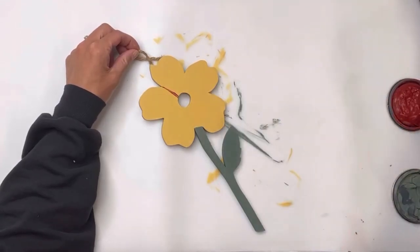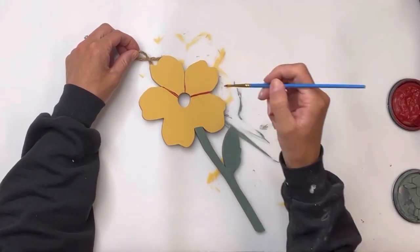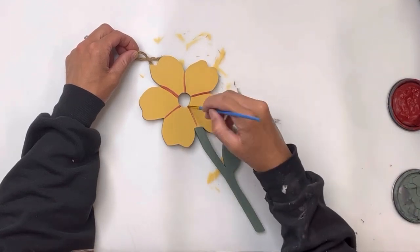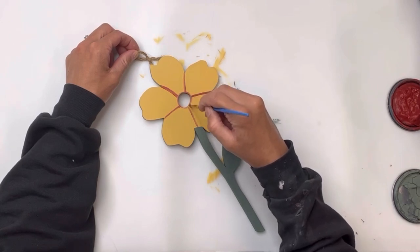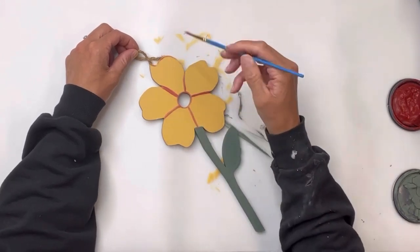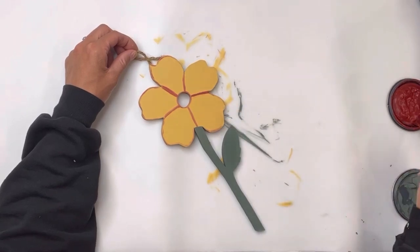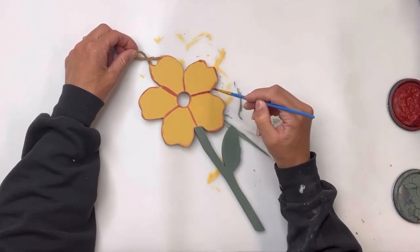I allowed this to dry for a couple minutes but it is not fully dry, and I'm going to go in with some Wise Owl Republic Red and just draw some lines to separate the petals. I'm also going to go around the outside of the petals and brush on some of the Republic Red as well. I'm doing a very small amount — the Goldenrod is not fully dry — and you can go as heavy or as light with the Republic Red as you'd like.